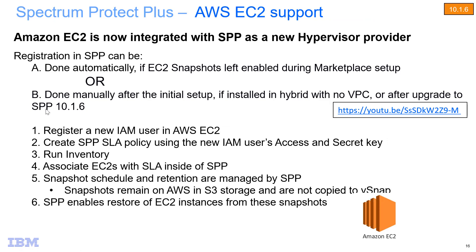Here are the steps for setting up EC2 snapshot protection — both automated and manual. First, register a new IAM user inside of AWS — this happens automatically via the marketplace setup, but you can do it manually otherwise. Then inside Spectrum Protect Plus, set up an SLA policy and register the new IAM user. Have Spectrum Protect Plus run an inventory to see which EC2 regions and instances are available. Then associate the EC2 instances you want to back up with the SLA policy. This causes EC2 to be backed up on a scheduled basis, with the schedule and snapshot retention managed by Spectrum Protect Plus.